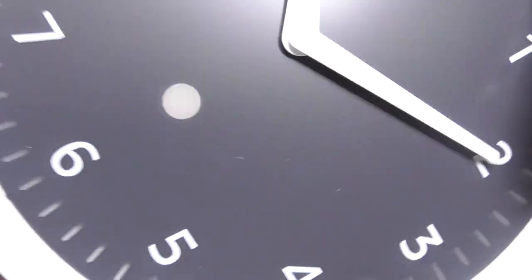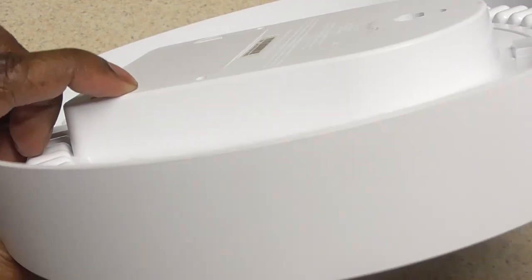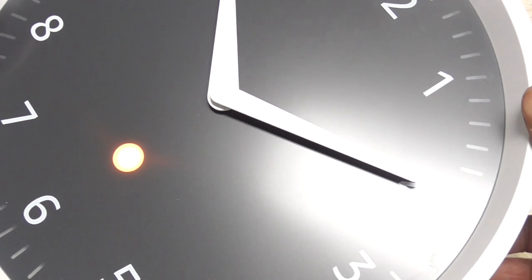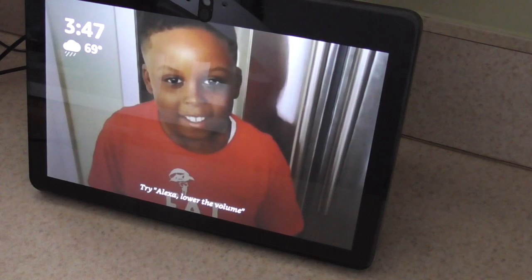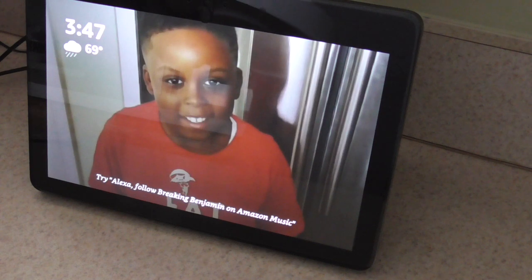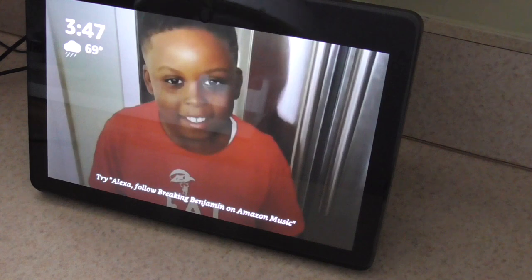Hold it down until it blinks orange right here, and then it'll be in pairing mode. For some of you who don't know, this is my Amazon Echo Show — that's what you hear when I set the timer in my videos. The voice comes out of that, and it's going to work in conjunction with this. This can work with any Amazon Echo, whether it's a Dot or whatever you've got.